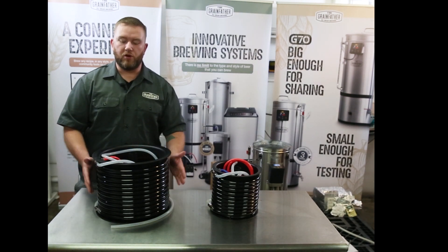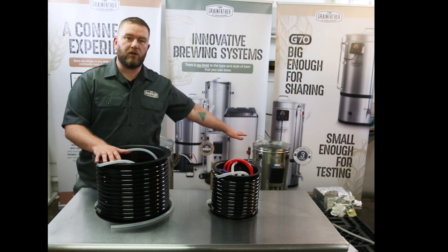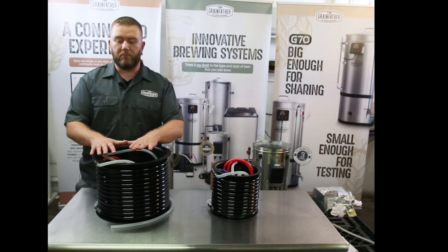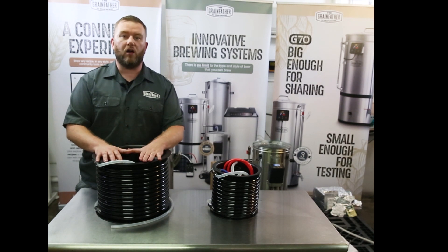The only real change we've made to the counterflow chiller is we've put longer hoses on it. We took feedback around the old chiller which used to sit on the lid of the G30, and made longer hoses and tubing so you as the brewer have the freedom to move the chiller around to where you need it — it can sit on a table, on the ground, wherever you like. This gives you more freedom in your brewery to brew the way you want. For more information, jump onto the Grainfather website.